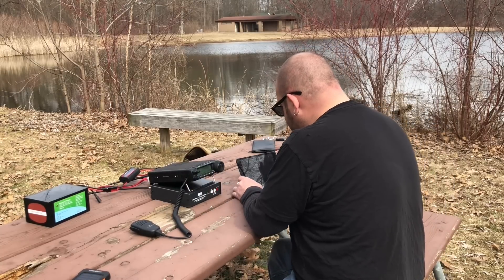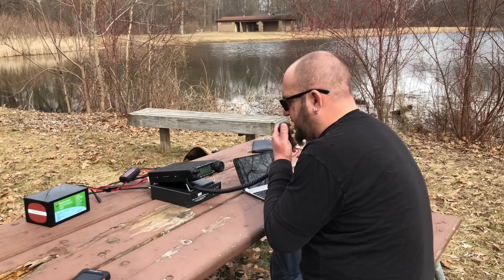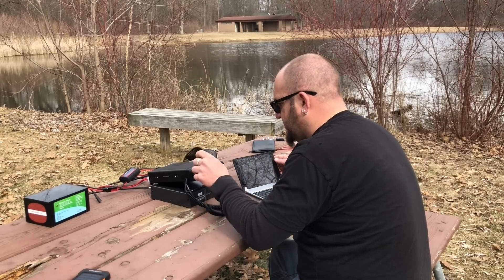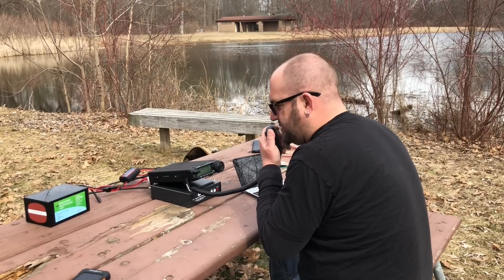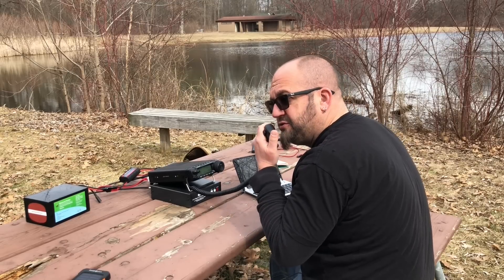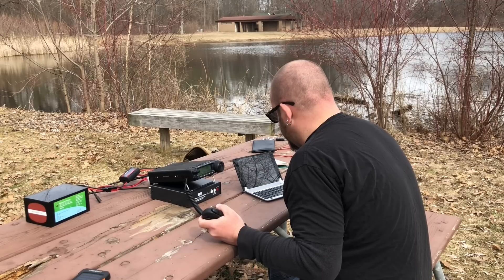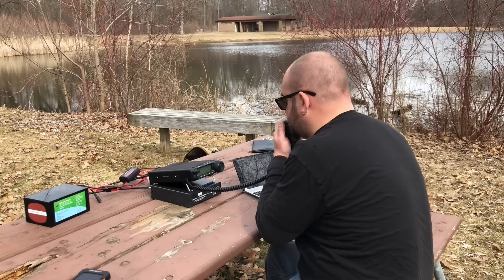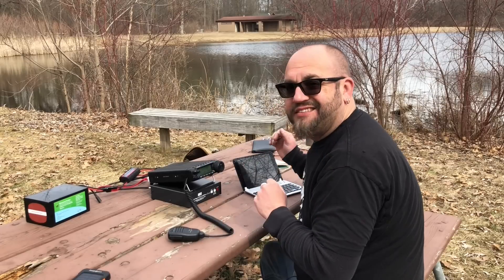Always good to start off an activation with a park-to-park. This is K8MRD, park-to-park. K8 Mike Romeo Delta — you're 59 into South Carolina, park 29004. I've got you 53/53 into park K-3324. QSL, QSL, thanks for the contact. Have fun out there, 73.